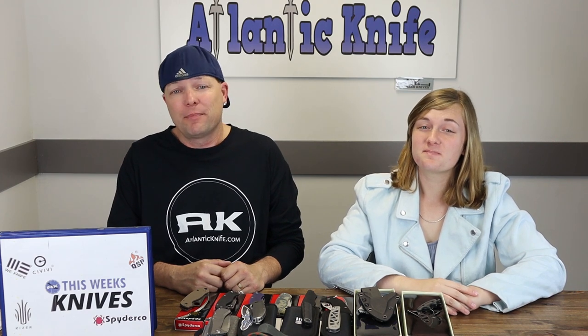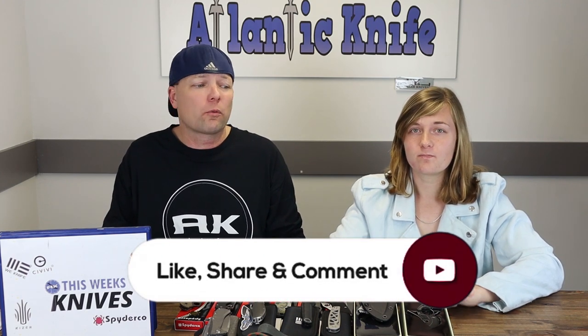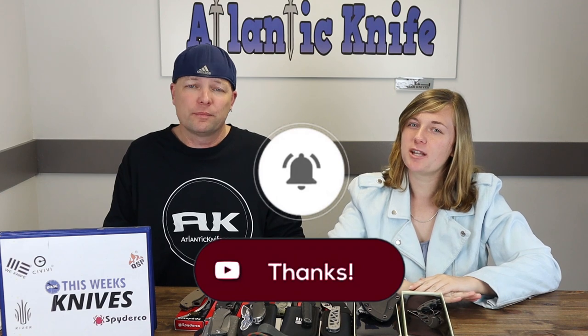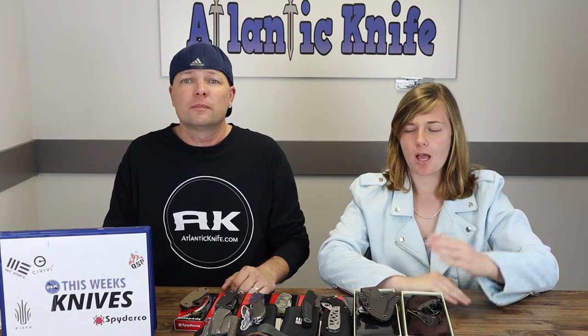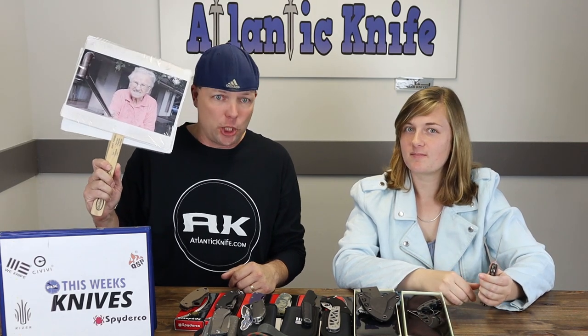Please make sure to like, share, comment, and subscribe on all things AK, and ring that bell so we can keep the AK Blade Show, reviews, and other content rolling — and keep bringing you giveaways. Speaking of which, it's time to announce the giveaway winner!